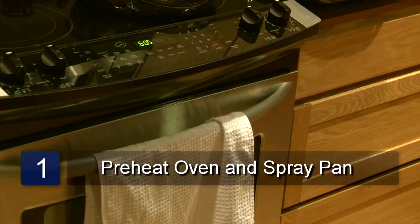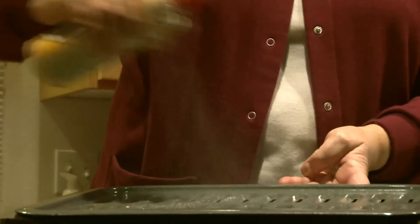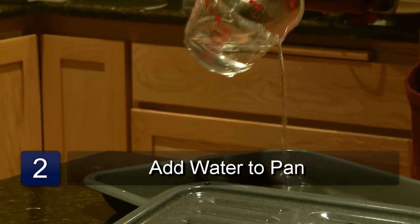Preheat the oven to broil. Make sure the oven rack is toward the top of the oven. Spray the broiler pan with cooking spray and then pour one cup of water into the bottom of the broiler pan.